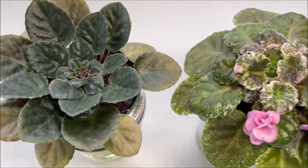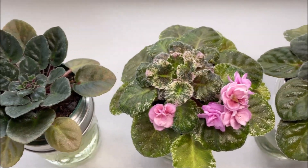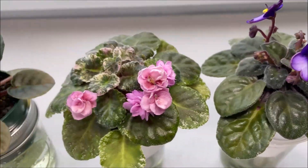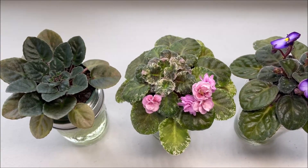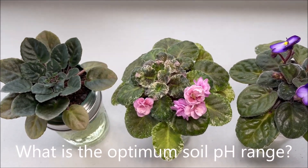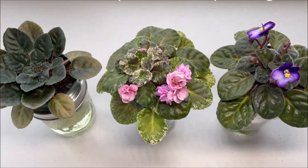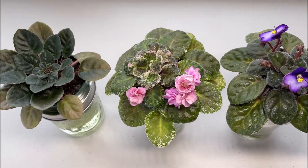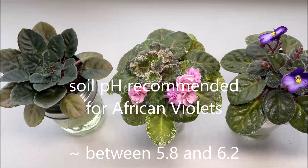This leads to both nutrient deficiency and micronutrient toxicity. The symptoms here are the same as over fertilizing symptoms: tight crowns, brittle and deformed leaves, twisted leaves, small blossoms, short bloom stalks — all signs that the plants are experiencing nutrient deficiency and micronutrient toxicity. The optimum soil pH range — I'm still learning about it and different sources quote different numbers.